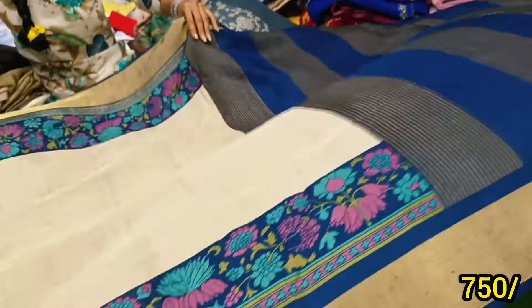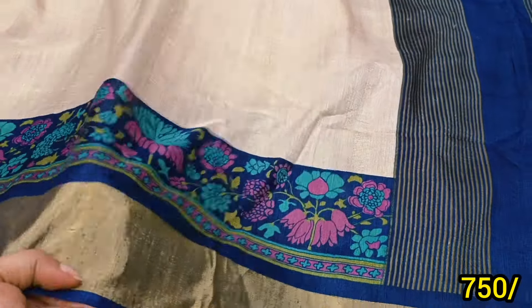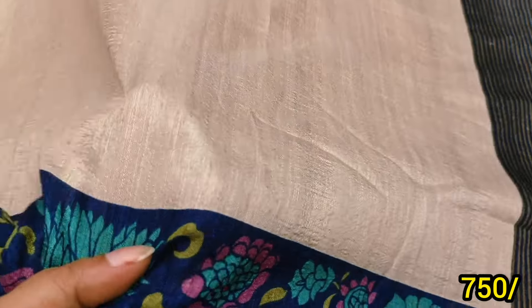It's just 799 overall. It's free shipping. It's the same color in the same design — 799 free shipping quality. It's a super fancy variety. Pure quality.